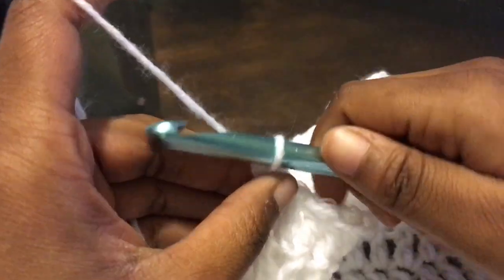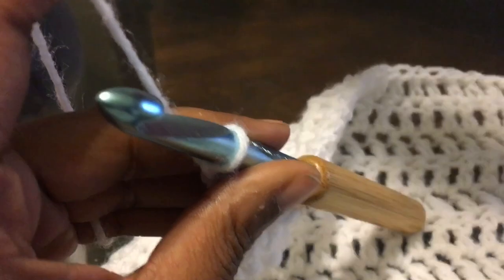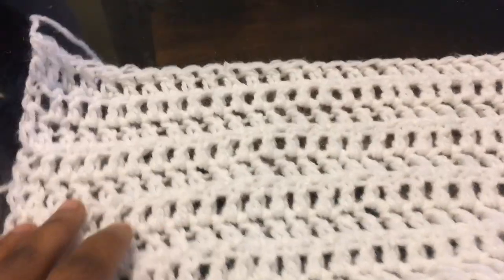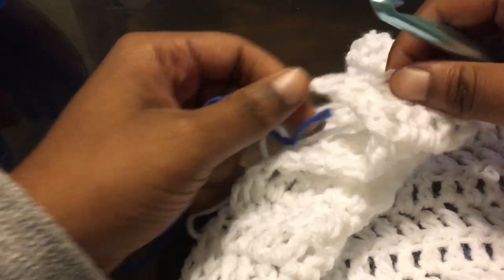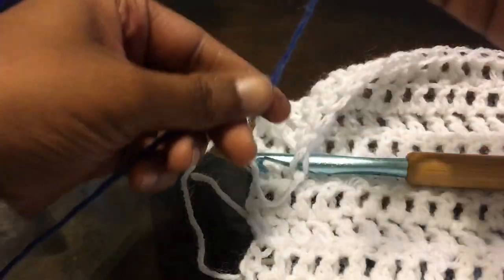Here I am coming up on the end of that — I did 11 rows before I finished off. My hoodie is a crop hoodie, but you can make this piece as long or as short as you want. This is a very adjustable sweater. This is what the back piece looks like so far — 11 rows.